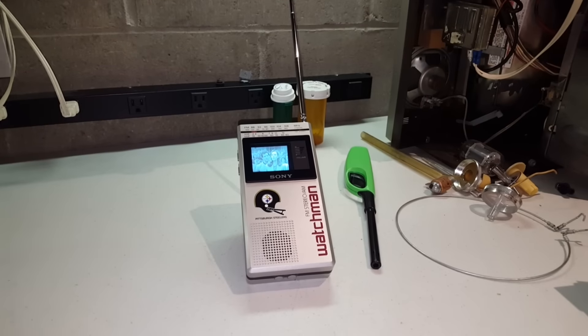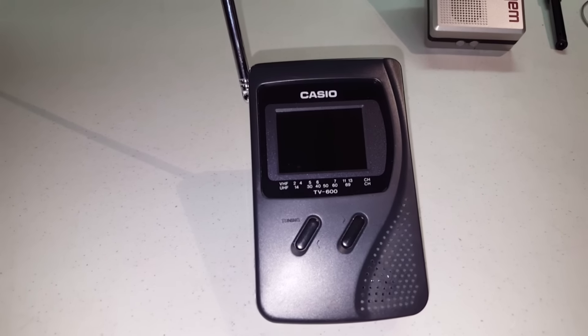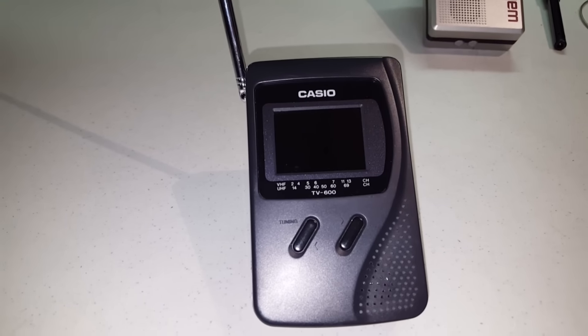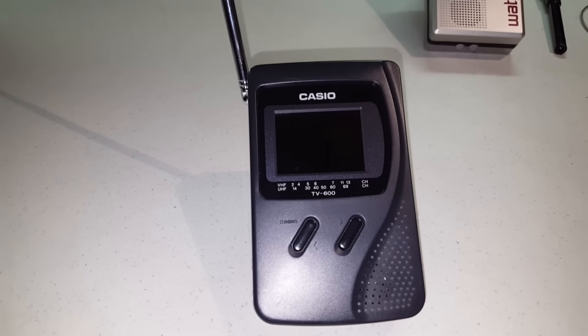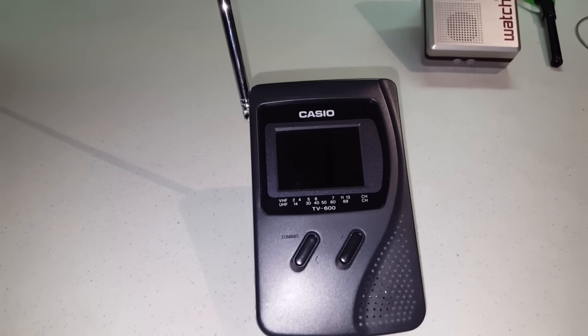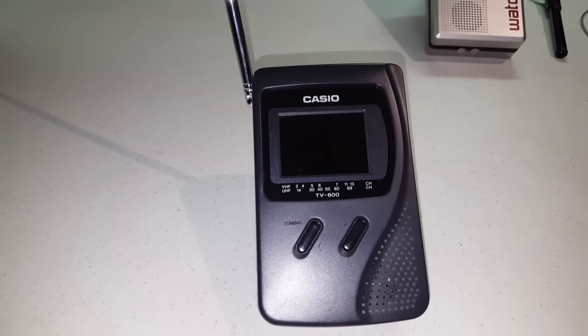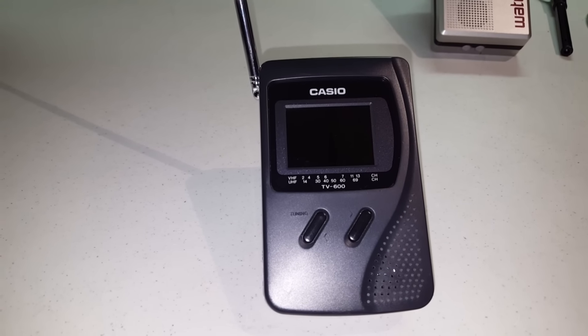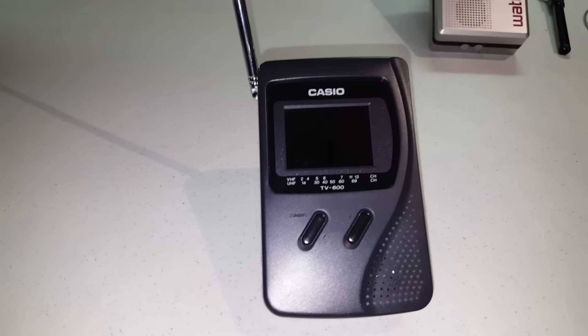The previous video was done on a Sony Watchmen from 1984, so 10 years later comes this 1994 Casio, model TV600B. This is going to be an early example of an LCD television. We have definitely greatly improved upon LCD in terms of its capabilities.